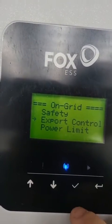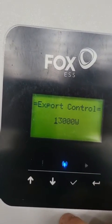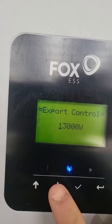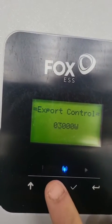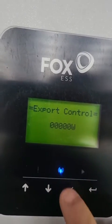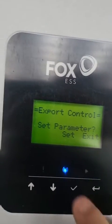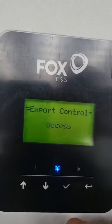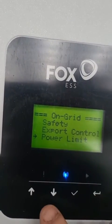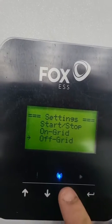That's our safety code. Then we're going to go down to Export — it comes standard as export, but most sites will be zero export, so we're just going to set this to zero and press enter. Confirm yes, and once you see success you can go back. That's it under On Grid.